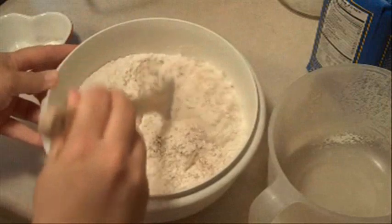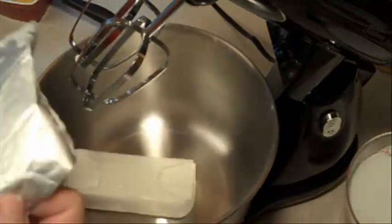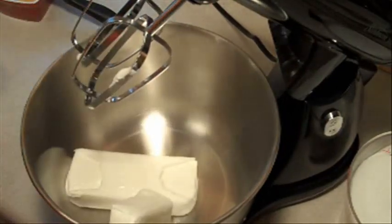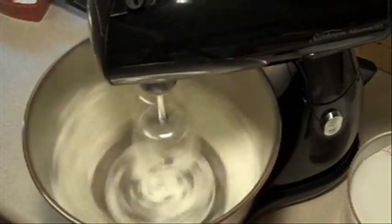We're gonna mix these all together in a bowl and then set them aside. Then in another bowl we're gonna beat one and a half cups of shortening on medium to high speed for 30 seconds.